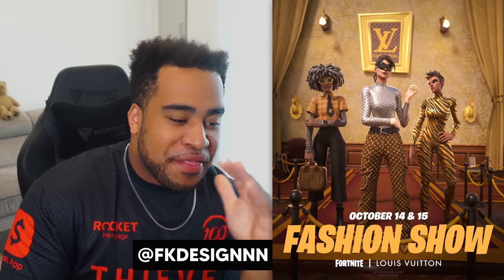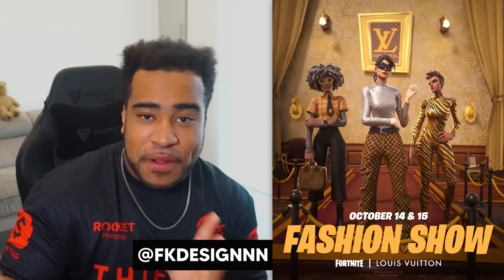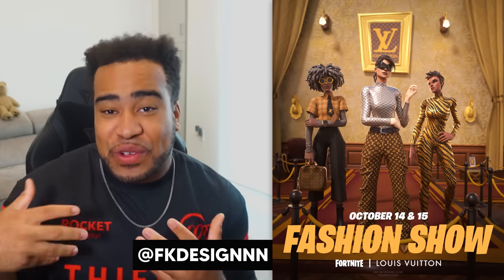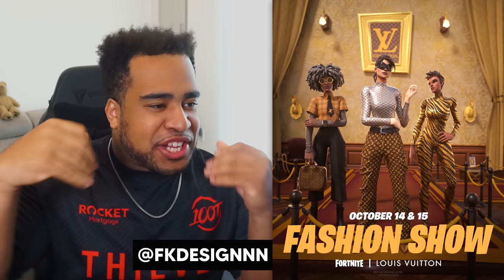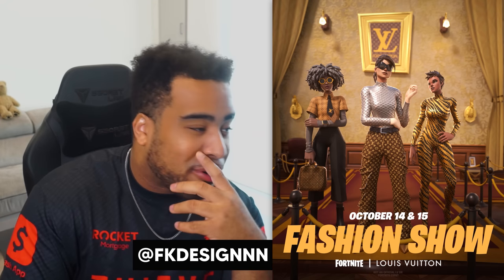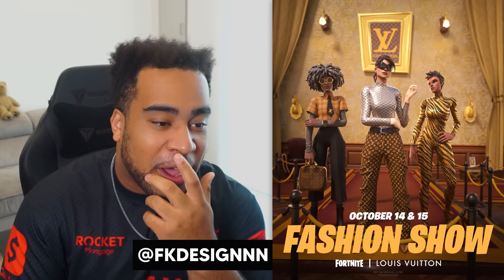The person who really nailed it for me with the brown color scheme was FK Design. This homie looks like he 3D modeled a whole runway slash red carpet event — it's very dope. The pose of the character feels very very dope. The overall scene, the symmetry, the Louis Vuitton post in the background, the background texture on the wall feels grand and extravagant. The real contrast of using the Fortnite font made so much sense. This is one of my favorites overall — definitely a runner-up for winner of this Brief Wars.